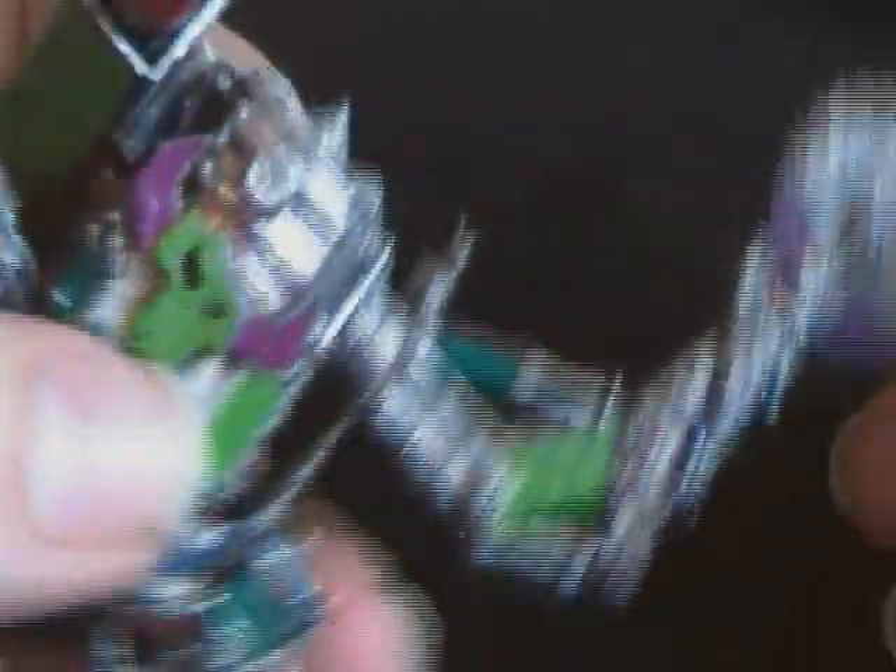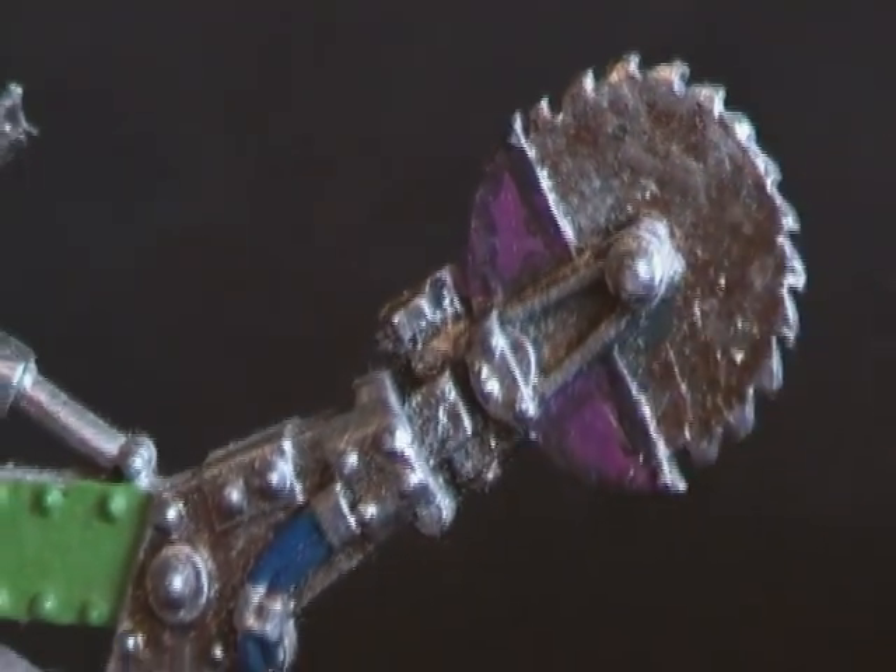This one was a respray, so some of the detailing — especially the detailing on the buzz saw here — has gone quite blobby. The paintwork, that's because I didn't strip it because I was being lazy.